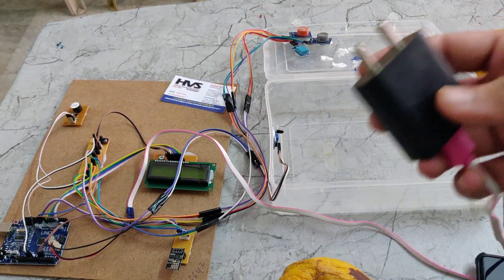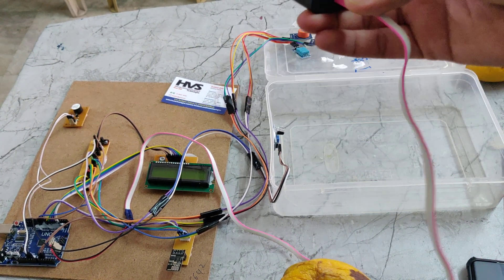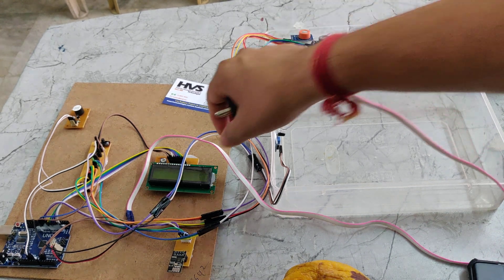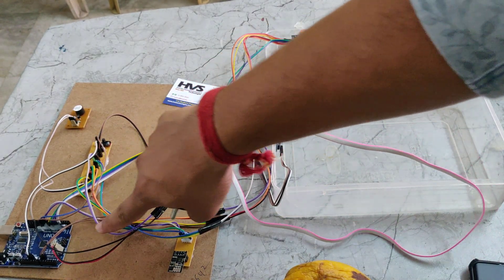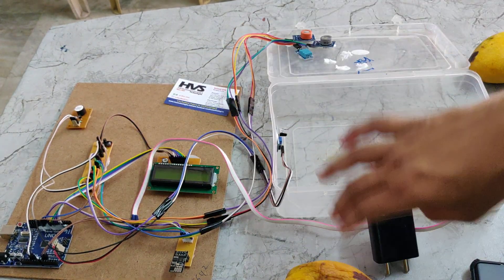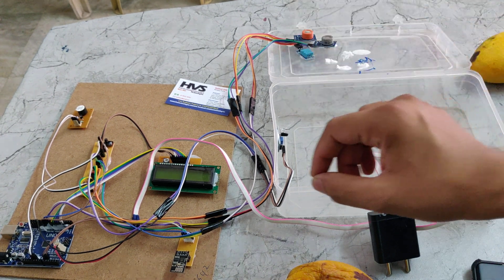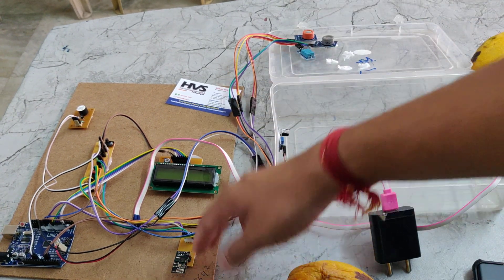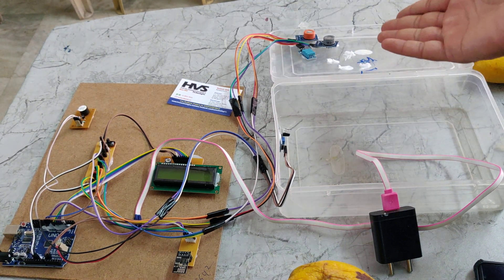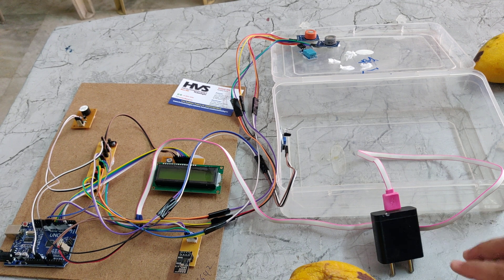We are giving the power supply through this adapter. It takes 230 volts of input and gives 5 volts of output. That 5 volts DC power supply will be given to the Arduino Uno. Through Arduino Uno, we can give power supply to this track PCB. The main aim of the track PCB is to equally divide the 5 volts to all components like the Wi-Fi module, LCD display, buzzer, and sensors.